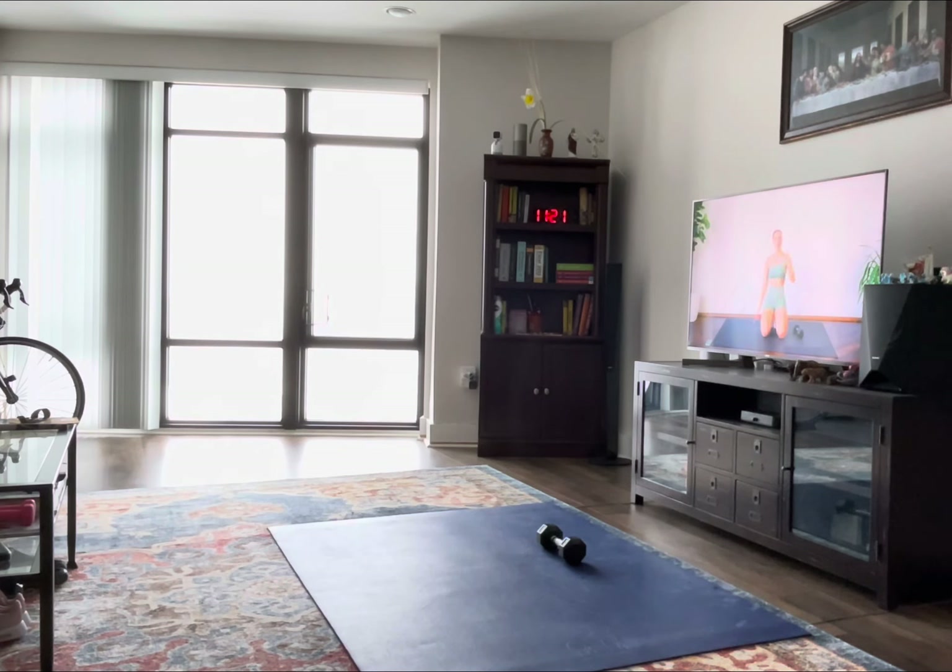Make sure you have something soft beneath you. Make sure you can see your screen so you can follow along with me. Without further ado, let's get to it.